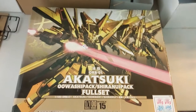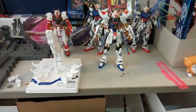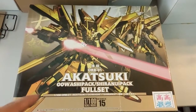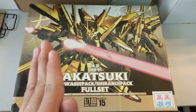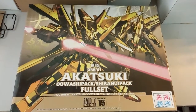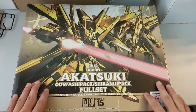I just want to say the Dragon Momoko Strike Freedom here is almost done - I'm just left with the backpack and then the review should be out. This week, or latest Monday or Tuesday, I promise it will be out. So yeah, without further ado, now let's take a look at this Akatsuki kit.